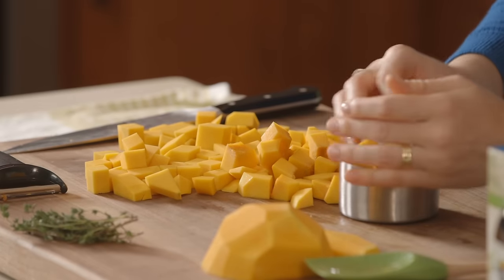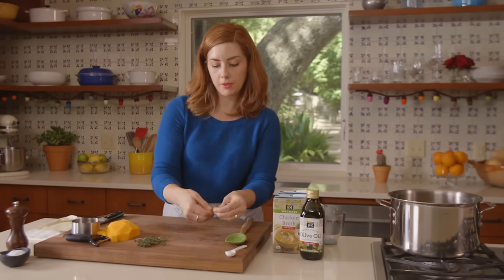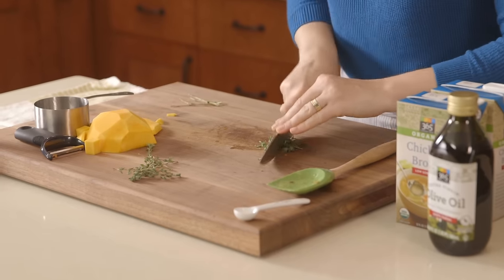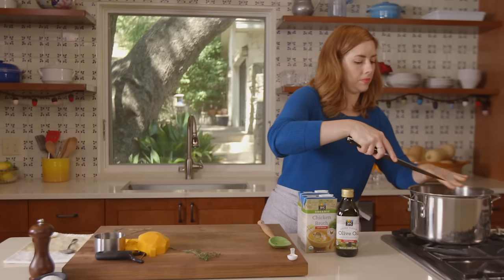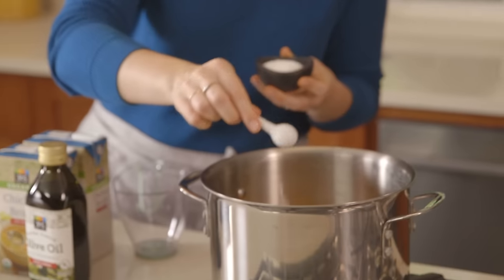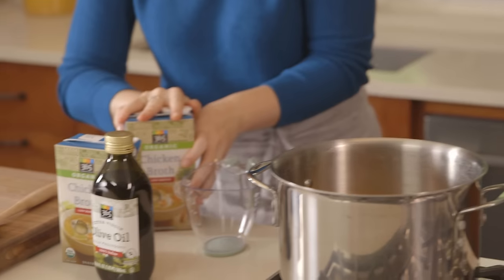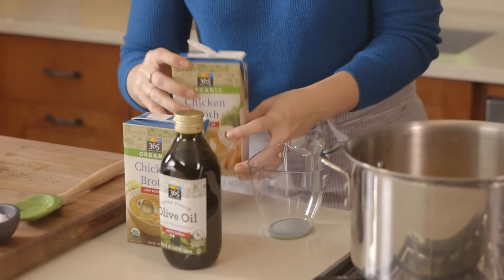You need about four cups of butternut squash, about a half a teaspoon of fresh thyme, half a teaspoon of fine sea salt, half a teaspoon of pepper, and then you'll need about six cups of chicken broth.